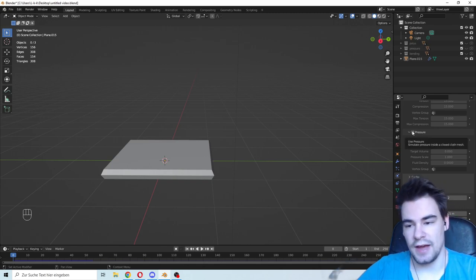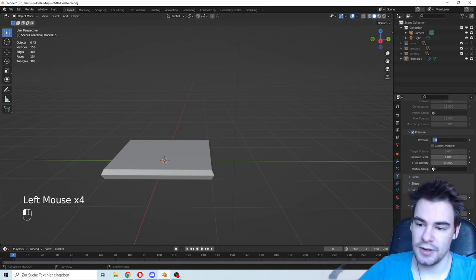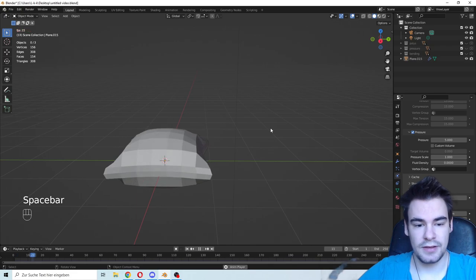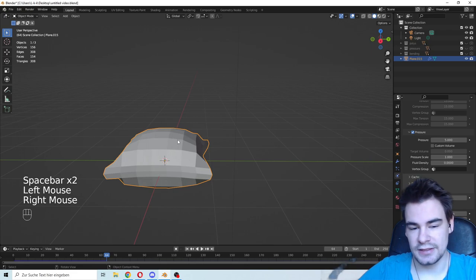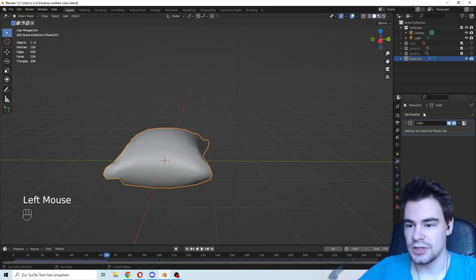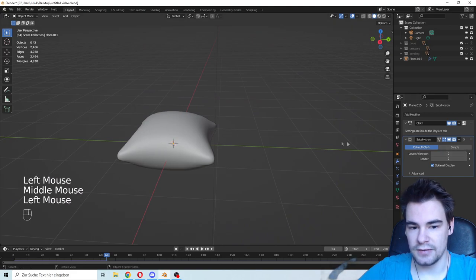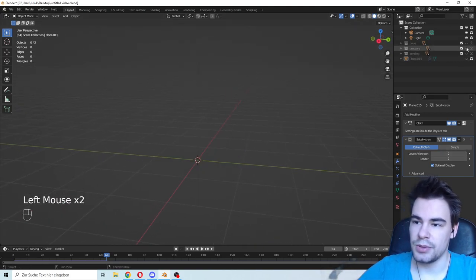We have to inflate this, so we're going to use the pressure setting and put down a pressure volume. Let's go for five. Here you can see different pressure values - if I press play, there we go, we have a pillow shape. But it's still looking very rough, so we're going to make it smooth by adding a subdivision modifier. There we go - we have a little more detail, and of course if you go higher it will look better, but with more triangles.